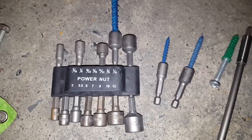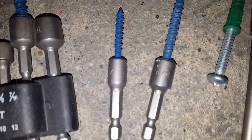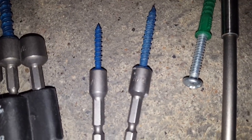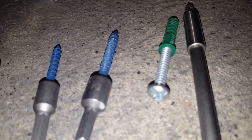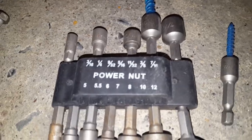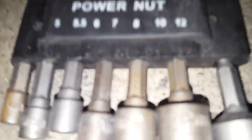To drive the concrete screws, you would need various sizes of nut drivers: a 1/4-inch nut driver for the small 3/16th hex head concrete screws, a 5/16th nut driver for the quarter-inch screws, and a 3/8-inch nut driver for the 5/16th concrete screw. Then a number three Phillips for the number 12 screw, a regular number two Phillips for the toggle bolt, and a 7/16ths for the small 5/16th wedge anchor.